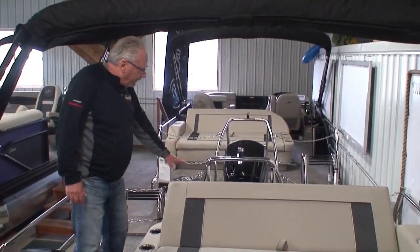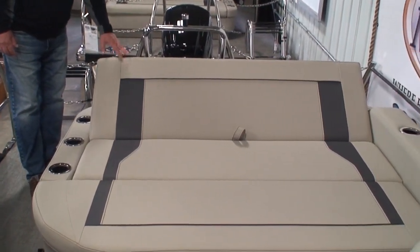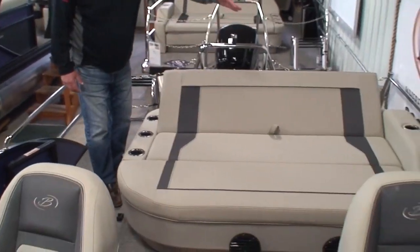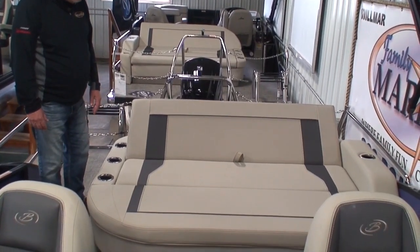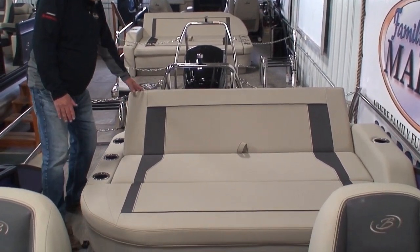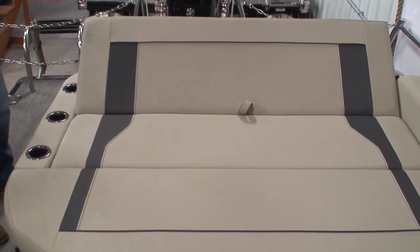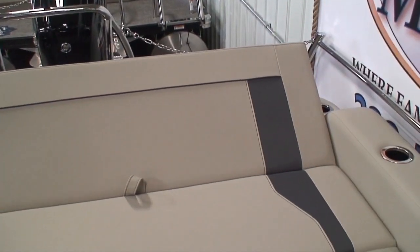Here we've got the rear portion of the ultra lounge flipped up at a 45-degree angle, so now we have a forward-facing lounge where we can lay three people across the bench seat. This is again multi-purpose: I can lay these down flat, I can flip this one up at a 45, flip the other one up at a 45 — rear-facing, forward-facing, multifunctional. I love it.